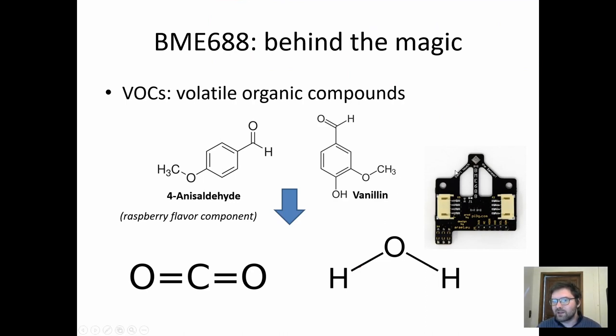We're using a sensor called the BME688. That's this breakout board, which we've designed ourselves. There's the sensor on top of it, and it plugs right onto a Raspberry Pi. The different smells in the room are a mixture of so-called VOCs or volatile organic compounds. They're called organic because they have carbon atoms, which basically most life is built of. I've shown you the chemical structures of two of these compounds — one is vanillin, which is a big part of a vanilla smell and flavor, and the other, which looks a bit different, is called 4-anisaldehyde.